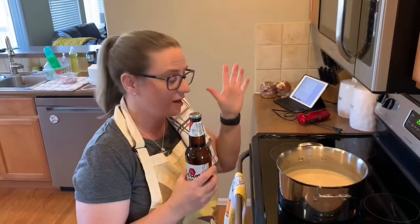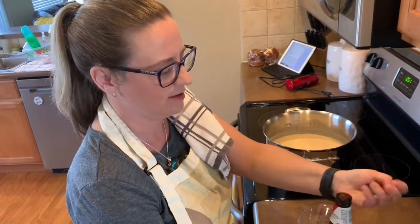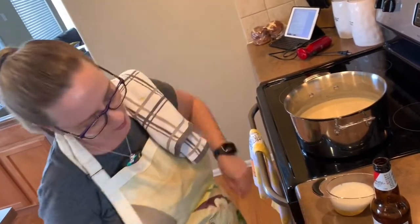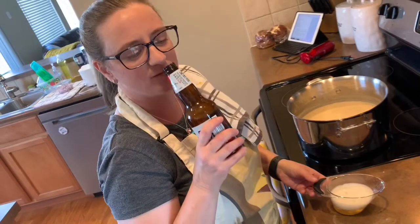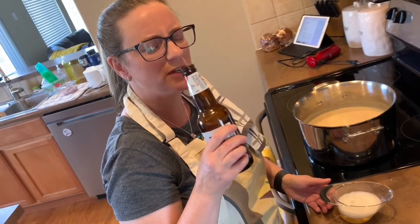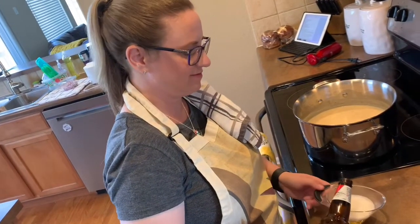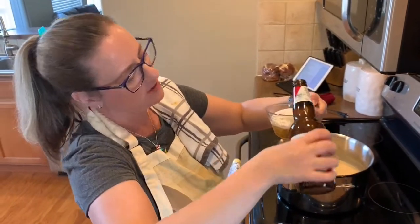I blended it up with the immersion blender, and now it's time to add some beer. That wasn't even a twist-off cap! Half a cup — that would have been cool to pretend it wasn't. I don't think that's a full half cup because there's a lot of foam on there. I don't like beer, and I don't know how I feel about warm, room-temperature beer.